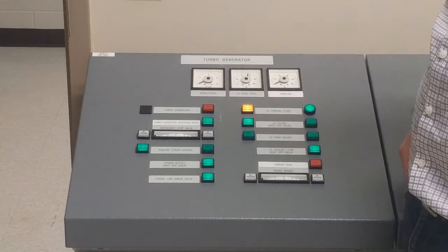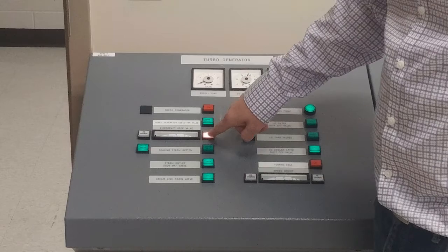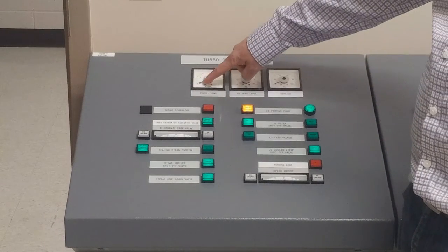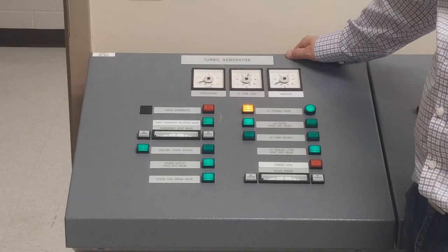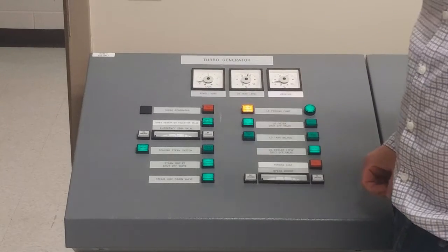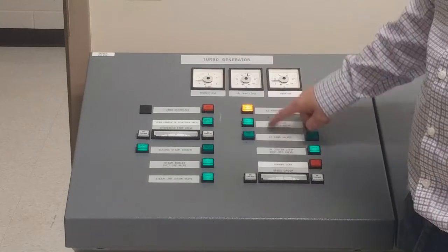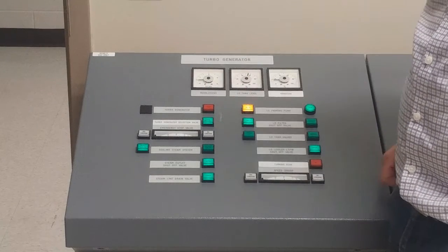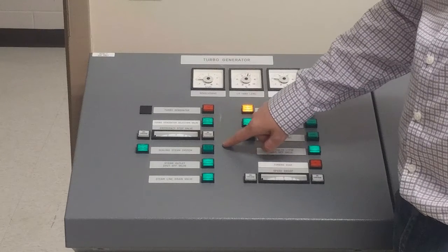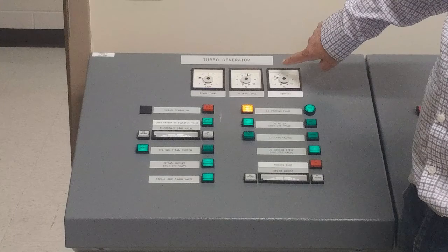After a minute the turning gear will be turned off, and my turbo generator trip indicator will need to be reset. I can add steam to the turbine by bringing the emergency stop valve position up to about 15-20%. We should see an increase in revolutions. We're going to hold for about a minute — the reason is to allow any water to drain out of the system, allow it to slowly get moving, and allow lube oil to circulate through the system so our seals can do their job. We'll then slowly increase from here, taking our time to allow the turbo generator casing to warm up, keeping an eye on our vibration.